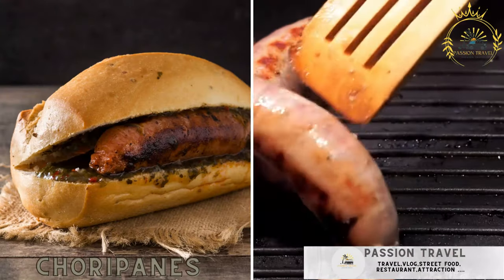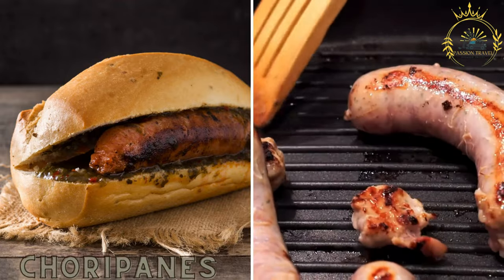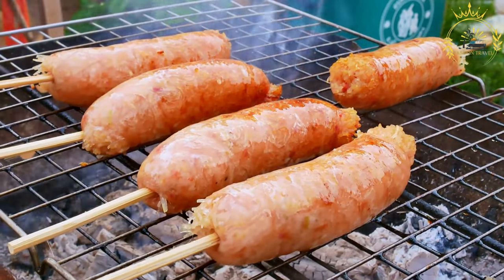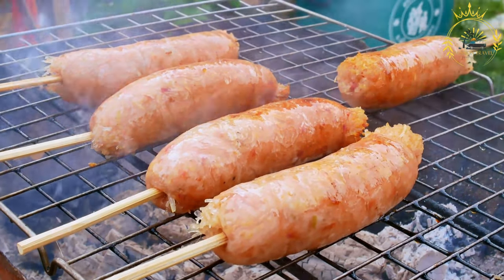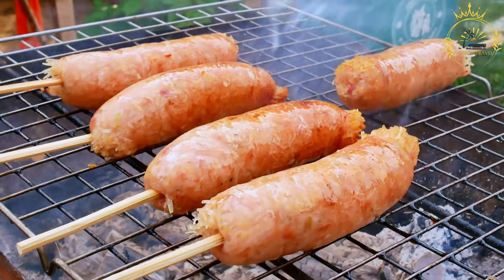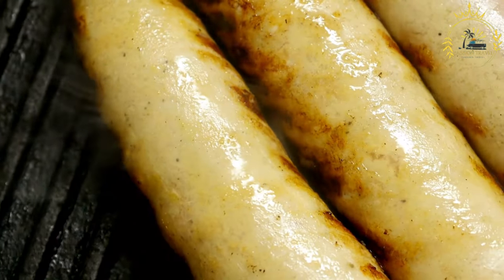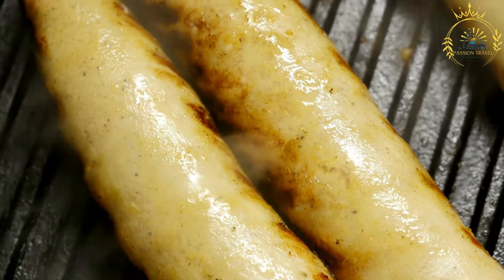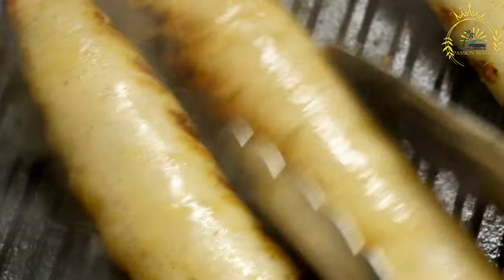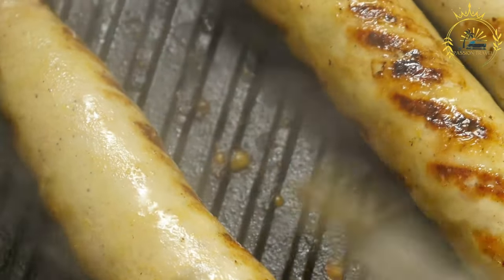Choripones. Grilled sausages, chorizos, served in a bun with chimichurri sauce and condiments. Choripones are a popular street food dish in Costa Rica and several other Latin American countries, including Argentina and Chile. The name choripon is a combination of chorizo, a type of sausage, and pan, bread, which essentially describes the dish — a sandwich made with grilled or roasted chorizo sausage served in a roll or baguette-style bread. Here's how to make choripones.